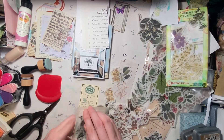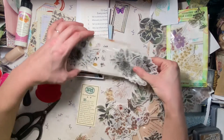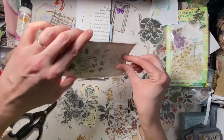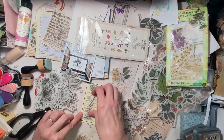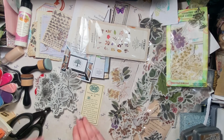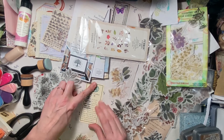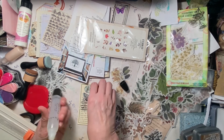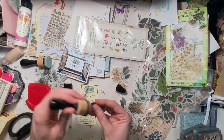These are my black and white, so let's see what we have in here. Oh, that one might look nice. I like it. Let's try this glue. This glue is much more cooperative. We'll do a little distress.